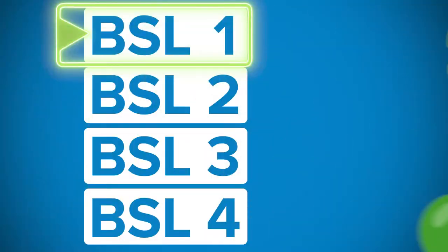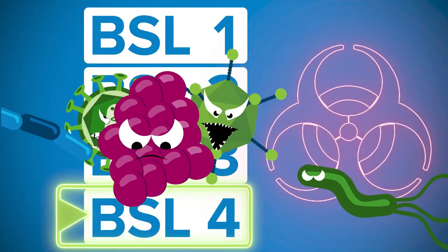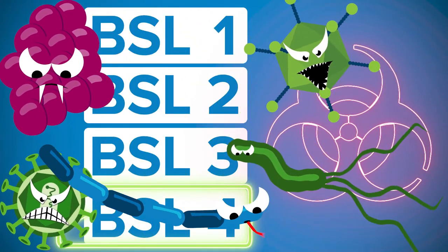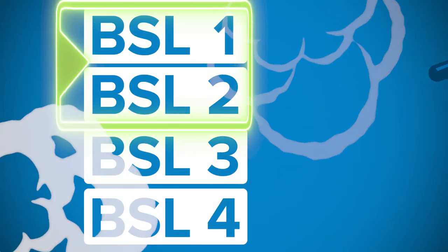BSL-2 includes all of the personal protective protocols that BSL-1 has, but with some additional precautions because the potential threats to humans and risks of infection and potential diseases increase as you go up from one through four. This protocol is directed towards BSL-1 and BSL-2 laboratories.